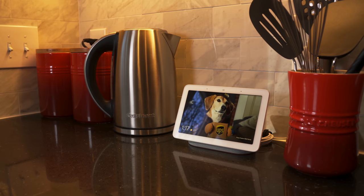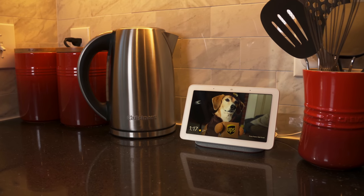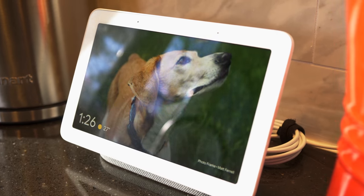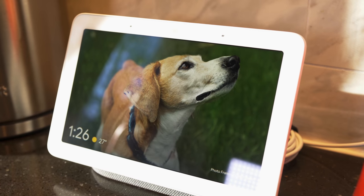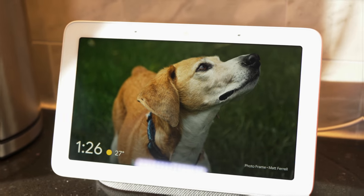Second is the size. It sits in between the Echo Spot and Echo Show and strikes what I think is the perfect proportion to fit almost anywhere. I could see this on a nightstand in a bedroom, a desk in a home office, or like I do right now on the counter in my kitchen. Third is the screen and the user interface — this little 7-inch screen is gorgeous, bright, and has a pretty intuitive user interface design.